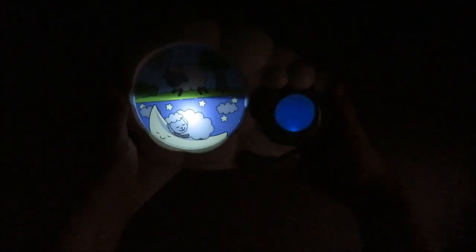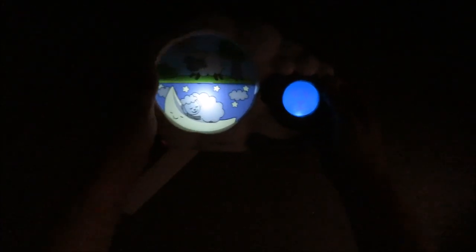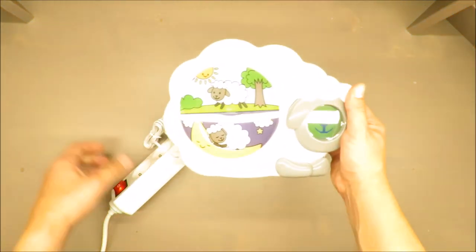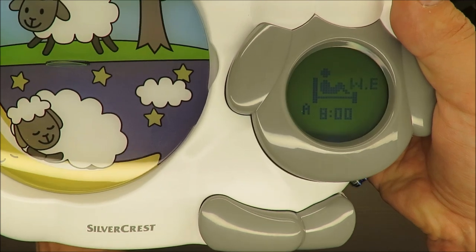Now I'll show you what's wrong with this clock in my opinion. The light — you can raise and reduce the brightness, but only on the display itself. From the point of view of someone who wants to use it as a night light, it could be better.